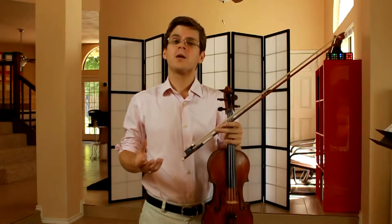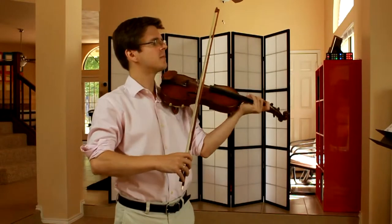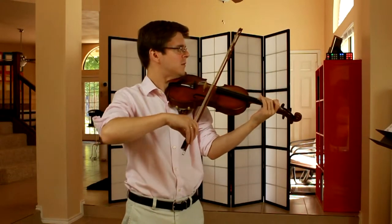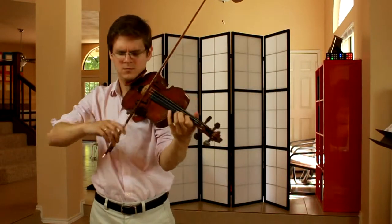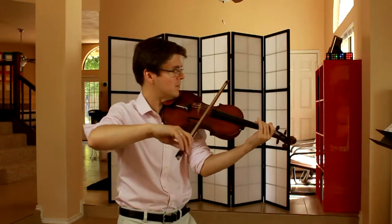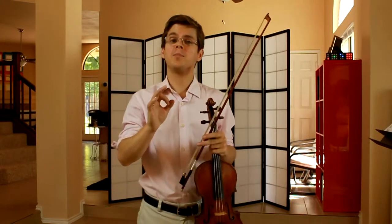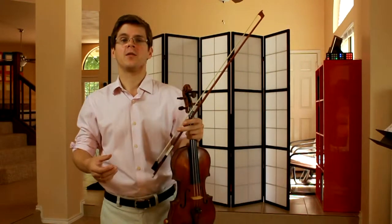Measure twenty-one, the next phrase, starts to sound a little bit more gentle and calm compared to the beginning of the piece. I think there's no question that that high B natural on the E string is our goal point in that entire phrase, and that we should plan to end somewhere in the upper half of the bow for the piano that's coming up.